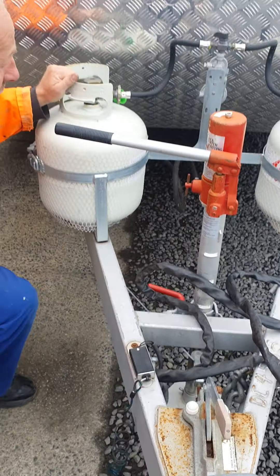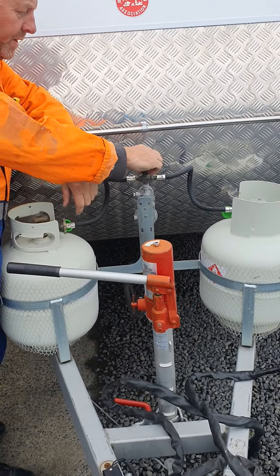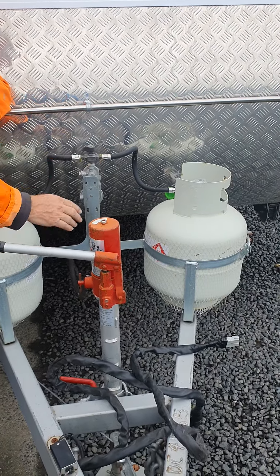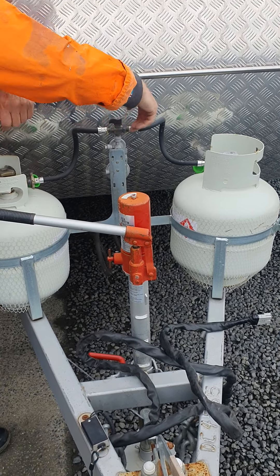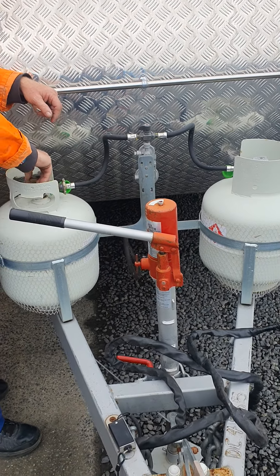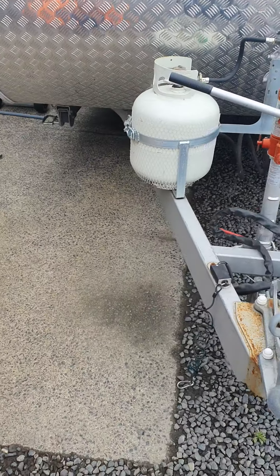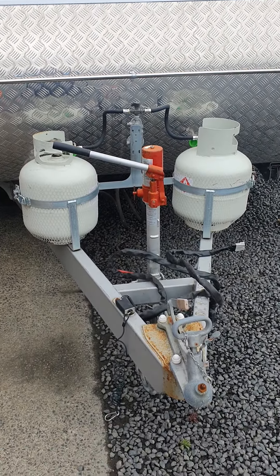It's got two gas bottles. When one runs out, you just flick the switch on the top here. At the moment it's feeding off this one; when it runs out, pop it over to that one.